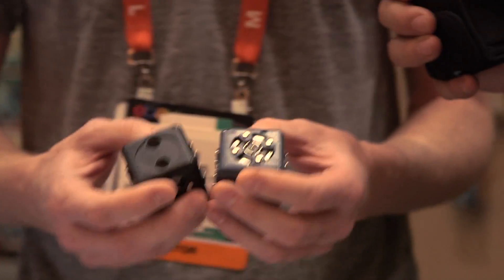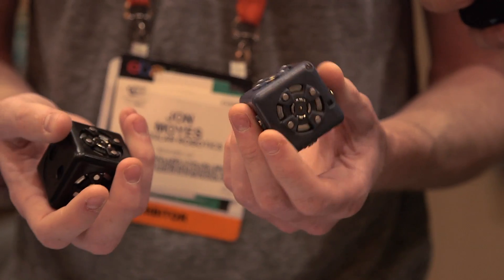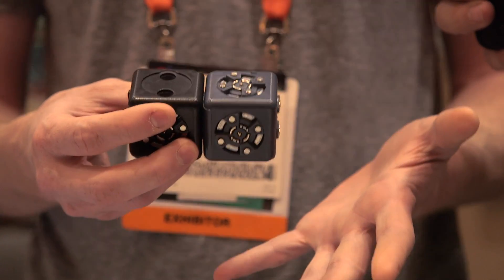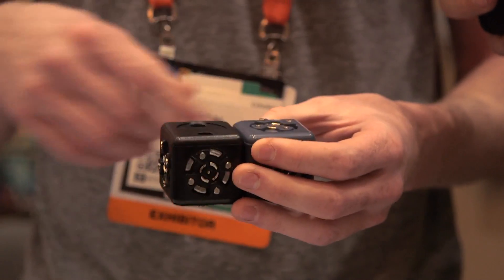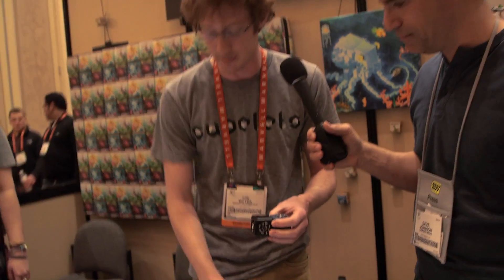These are Cubelets, for modular robotics. They're a robotic construction kit for kids. Basically, each one of these blocks has a little computer inside, and it does one thing. So they link together magnetically, really easy to just snap together. And when you link them together, you're building a team of robots that can do something better than any of the individual cubes.